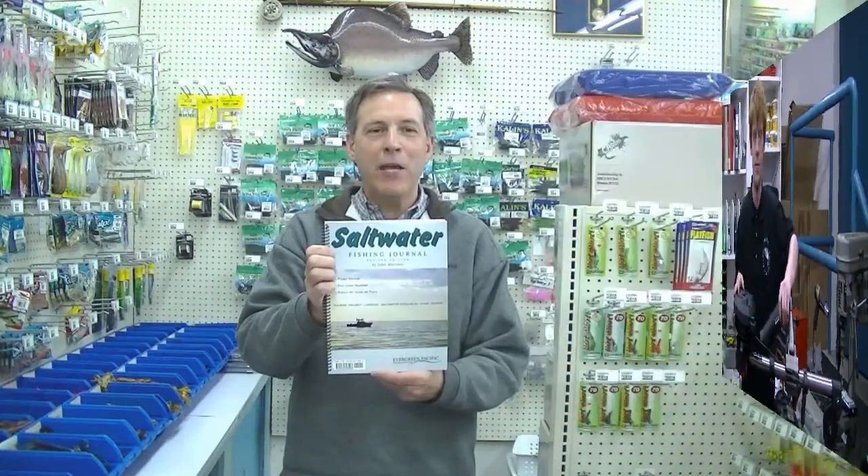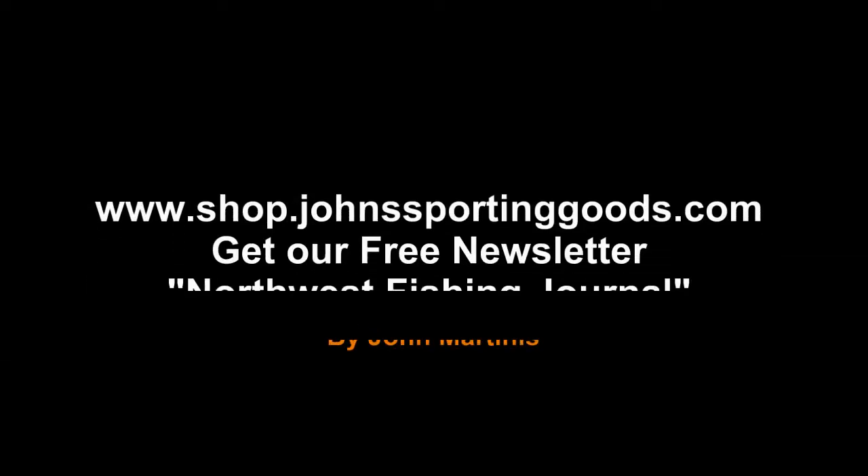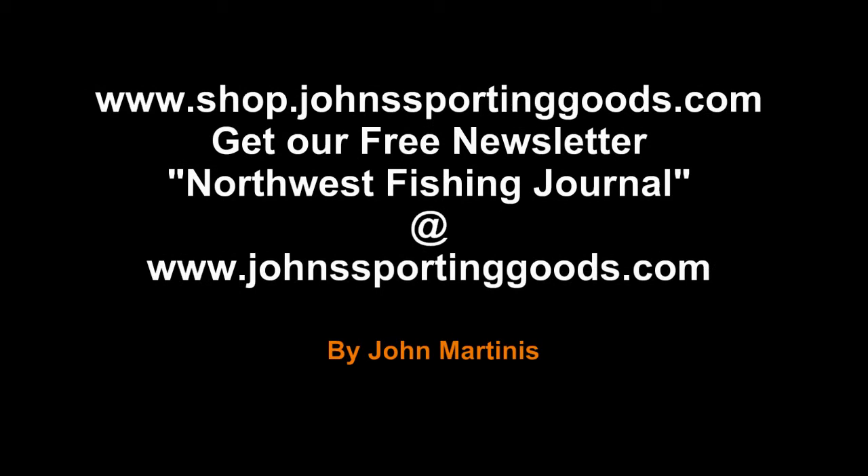If you need more information on salmon, lingcod, halibut, shrimp and crab, consider buying my book, the Saltwater Fishing Journal for Fishing Puget Sound and the San Juan Islands. Thank you very much.